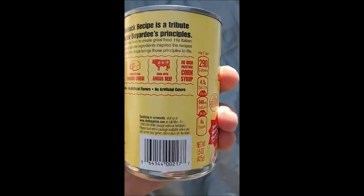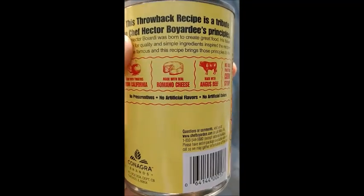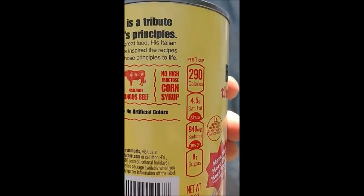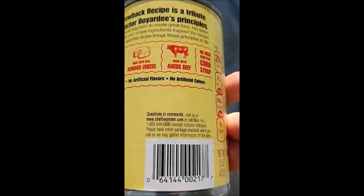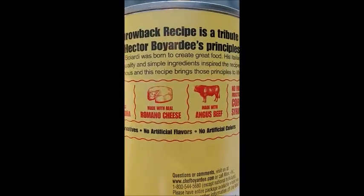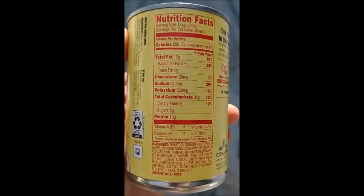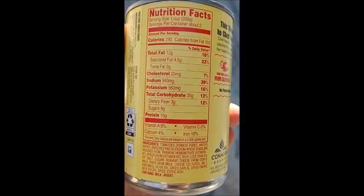It certainly got the dogs excited. Looking at it, there are tomatoes, some cheese, and looks like there's cow in this can as well. There's no high fructose corn syrup, so it might not be as good, but we'll try. I prefer high fructose corn syrup, but anyways, it's showing that they're bringing back the old original recipe supposedly, so we will heat this up.